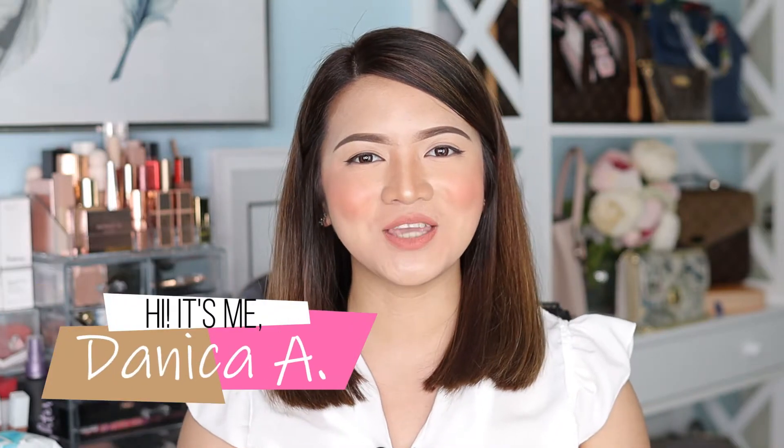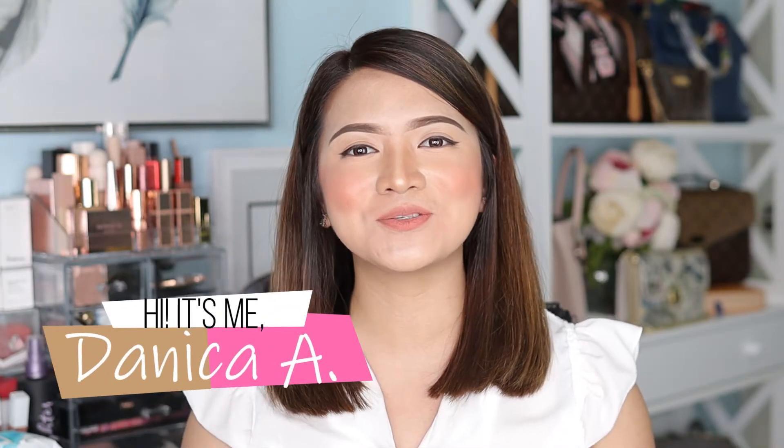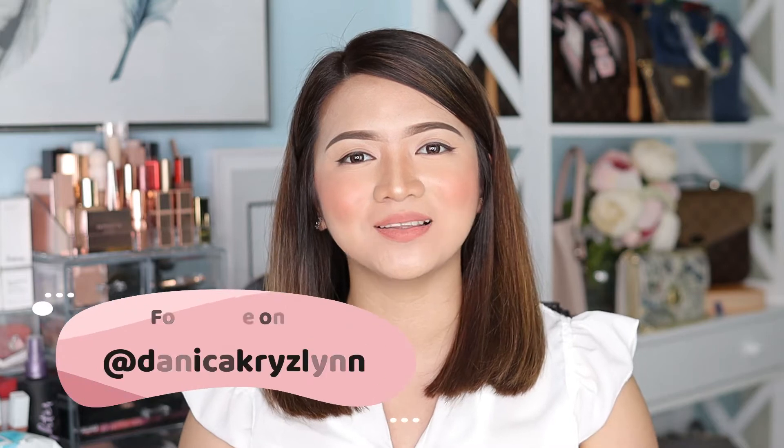Hey guys, it's me again, Danica, and welcome to my channel where I talk about makeup, skincare, and clothes, or anything under the sun that's good and sparkly. I'm your girl.